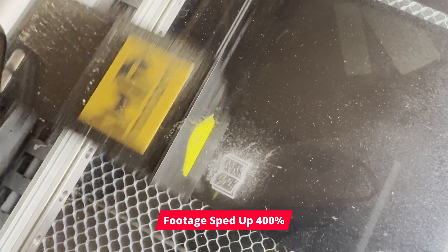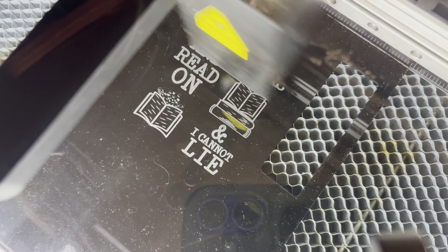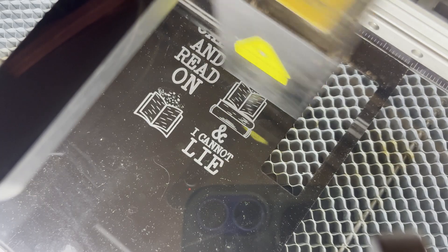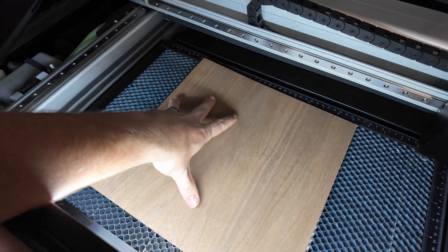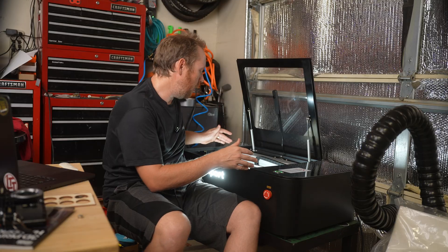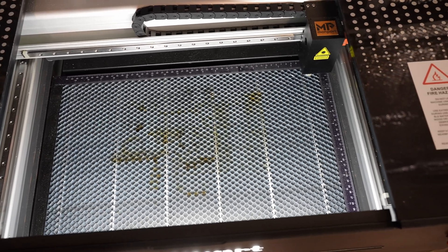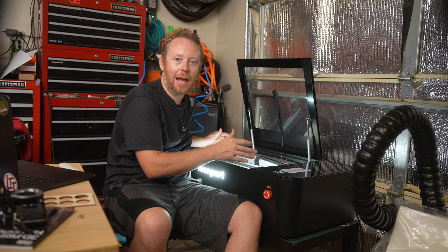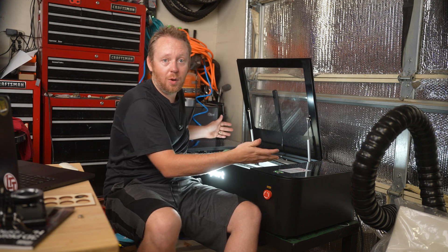This is a 55-watt CO2 laser, and I think that's decently powerful. I've only used diode lasers before, so I'm not entirely sure how powerful this is in the realm of laser power. It does have a pretty large work area — 18.5 by 11.5 inches inside — which is really nice. But the machine is so big. It's the one thing I don't like: this machine is huge and I already don't have enough room in my garage. But on the plus side, you do have that big work area.